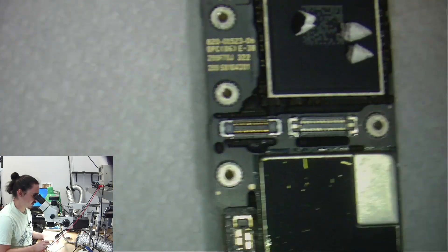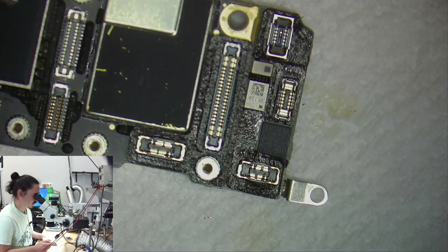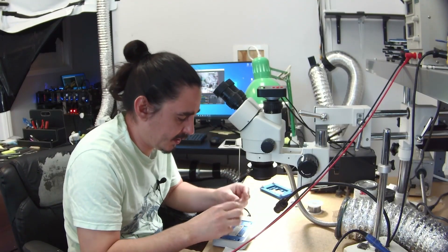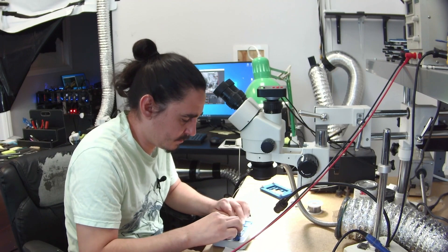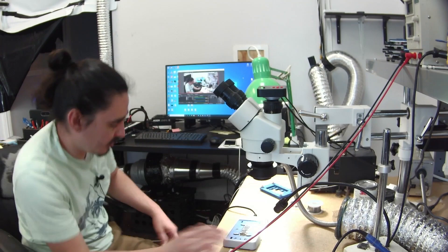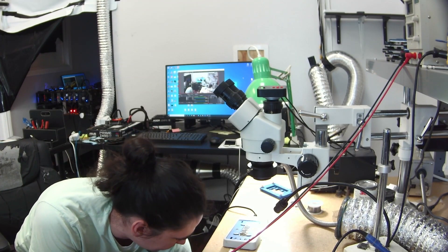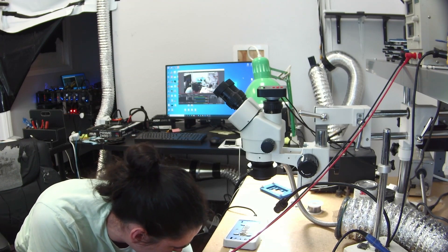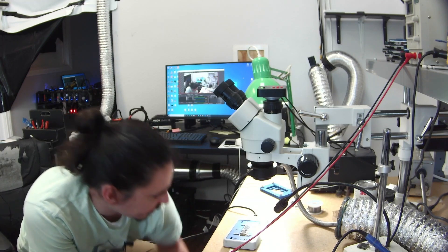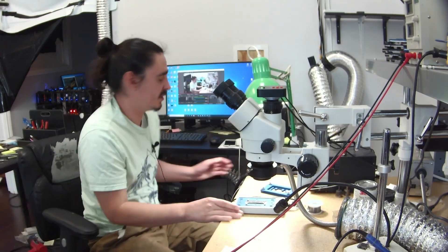It's always best to actually physically look, otherwise you might deal with a warranty issue. So let's get the hot plate and do that. The board will go into the hot plate here. I set these to about 200 degrees, a little bit less actually, and I'll let that sit for three or four minutes and then I'll separate this board.